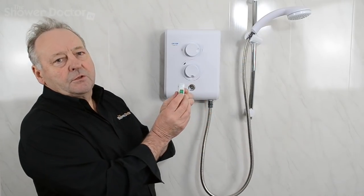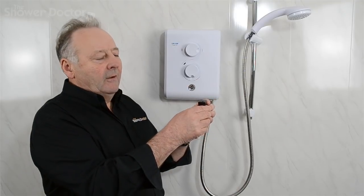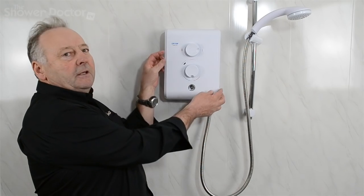That in itself is not good enough. You must check that if you have a circuit breaker, you've switched the power off at the circuit breaker, or if you have the old style fuse, you've removed the fuse before you start. Once you're sure that there's no power getting to the shower, it's then safe to remove the cover.